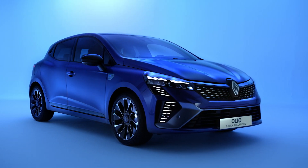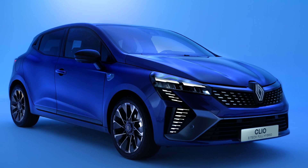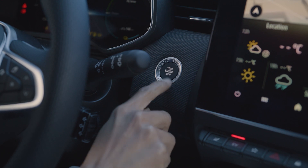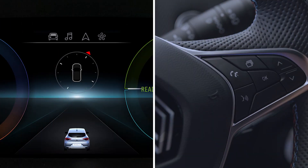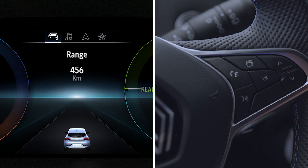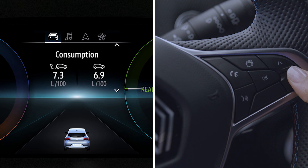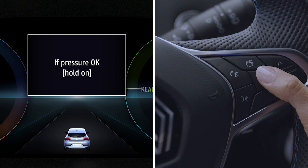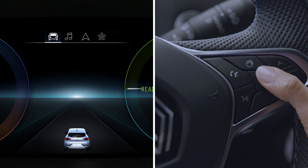This procedure must be carried out after the pressures of all four tires have been checked. With the ignition on and the vehicle stationary, press this switch as many times as necessary to access the vehicle menu. Now press this control repeatedly upwards or downwards until the tire pressures reset option appears. Then press and hold down this button for about three seconds to start the reset. Keep pressing the button until you see the message 'Operation complete.'